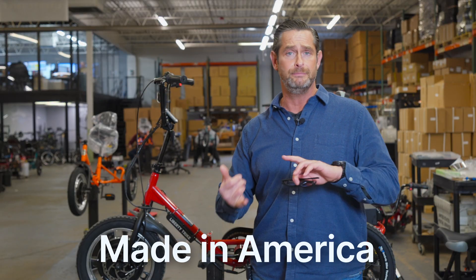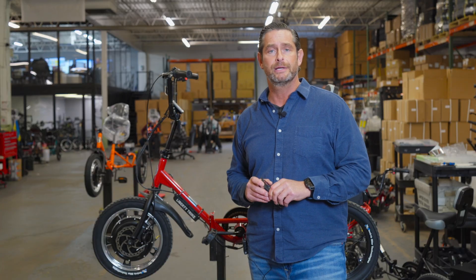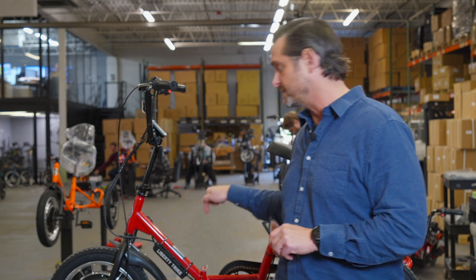This video is to explain the difference between made in America and built in America. None of our stuff is made in America because it's impossible. Is it built in America? Yes.